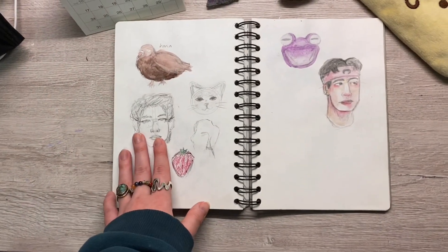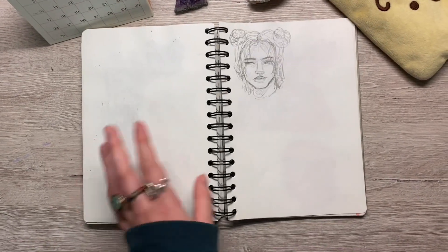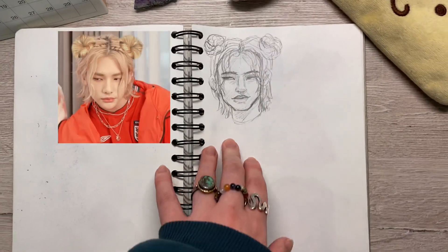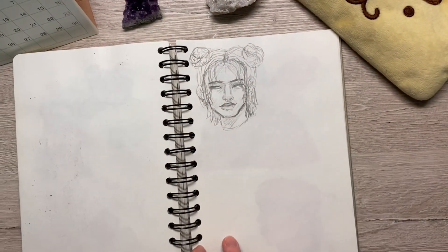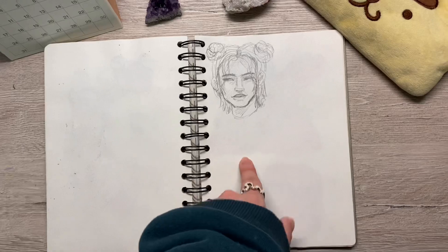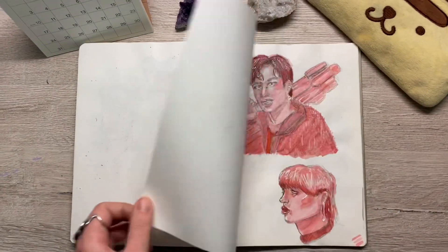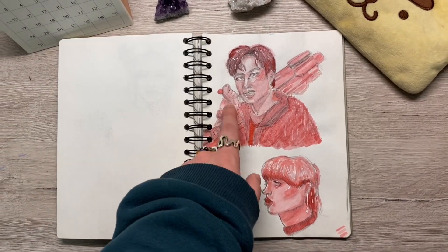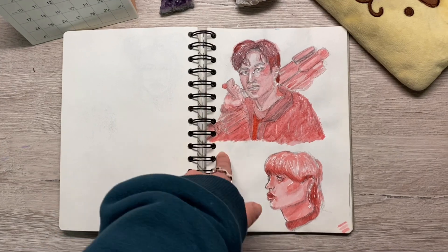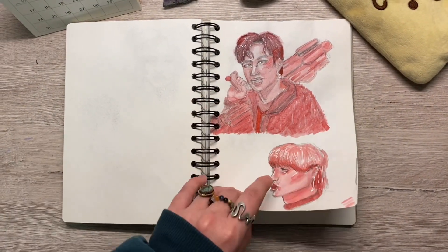More live stream requests. This was a Hyunjin that I drew — I in fact drew more of them, but I gave the rest to a friend. This was one that I just couldn't bear to give. Again with the Stray Kids Color Series — I had drawn this and wasn't planning on coloring it, but while doing the live stream I didn't have any drawings, so I decided to color them in red.